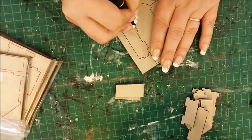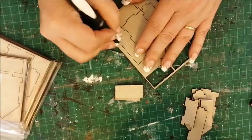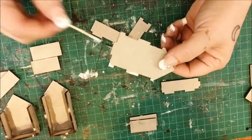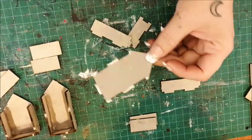First things first, cut out the shadow box pieces from the background. With a little bit of glue, put the four main pieces together.